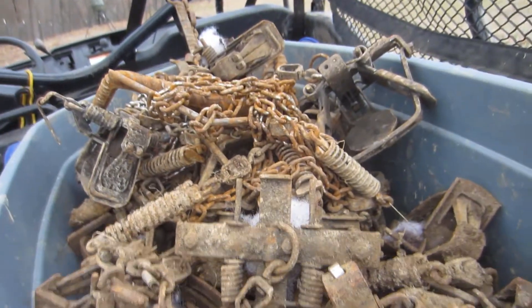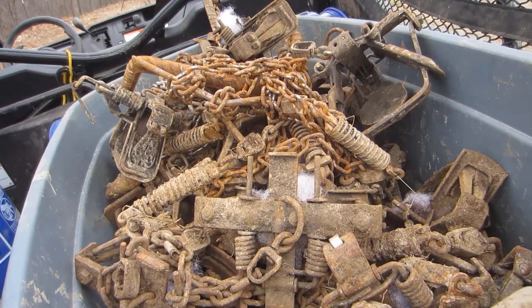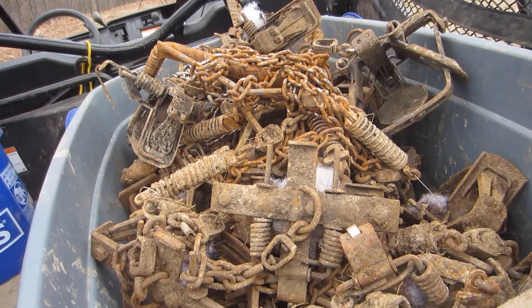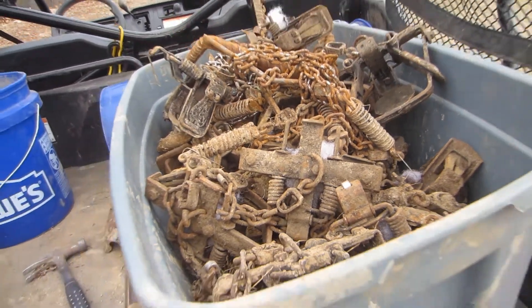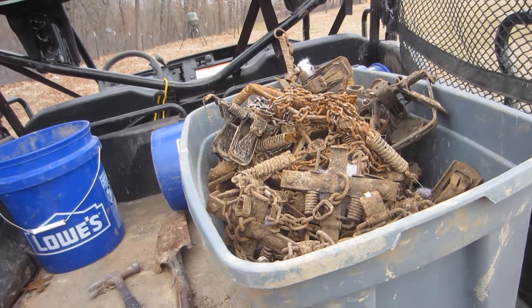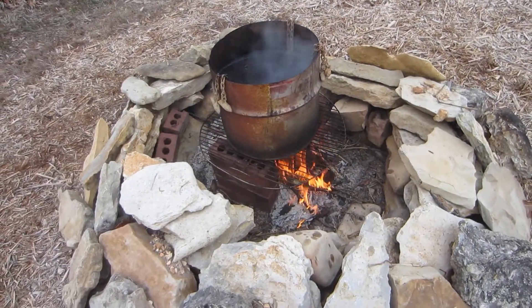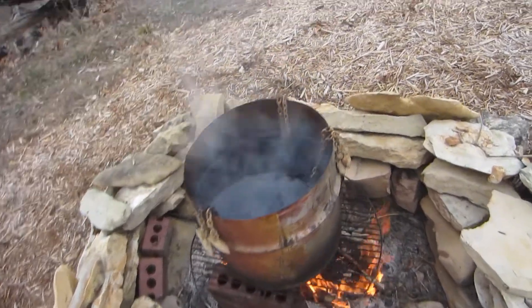The reason I like to dye my traps up in the fall is because, as you can see, they're kind of trashed — some are a little rusty, some have dirt and mud on them. So I'm going to wash them up, put them in the boiling water, dye and boil them up good, then hang them all summer. When I get ready to start trapping in November, I'll wax them a couple weeks before and they'll be really good to go.